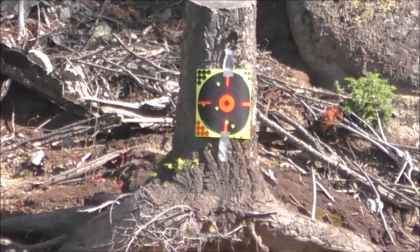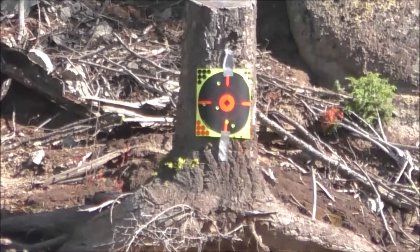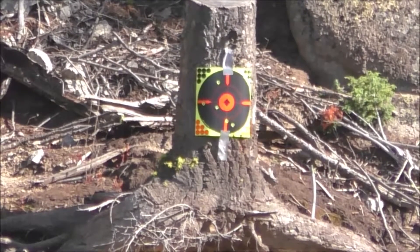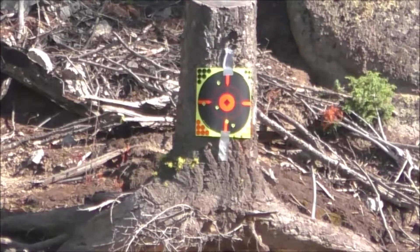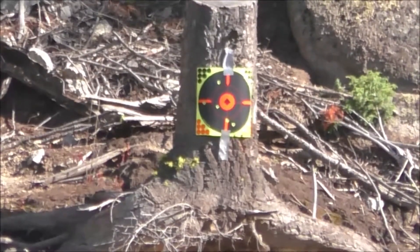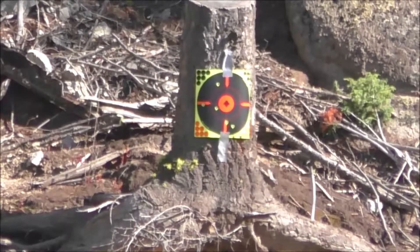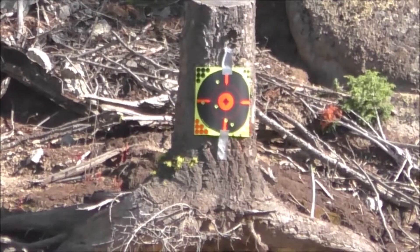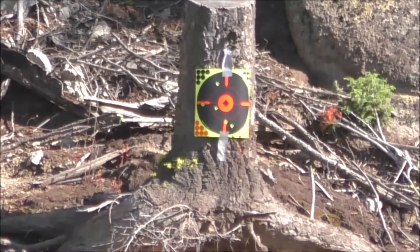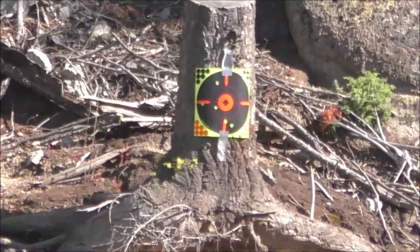I went up there and drove the four-wheeler up there and took a look. I've got a bunch of hits down low, especially in that bottom tape, so at the end I was compensating and trying to shoot a little high. I am shooting uphill and I believe this is over a hundred yards. I think it's a little uphill but I'm gonna aim at the top and see if we can't put some more holes in there.